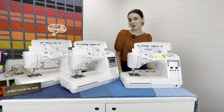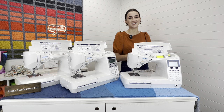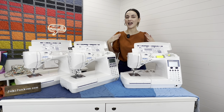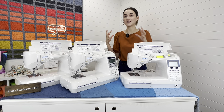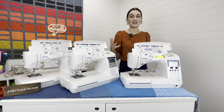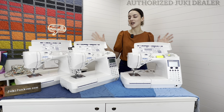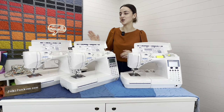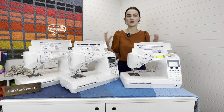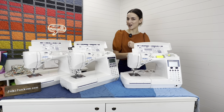Hey guys, it's Boki here with Gigi's Fabric Shop, home to Juki Junkies. We have a really much-needed video for you today. We're going to be comparing the F series models. You may have seen our DX series versus the F series video, or our DX7 series where we dissect all the different DX models. This one is going to cover the Juki F600, F400, and F300 — knowing your differences and deciding which one is your best fit.